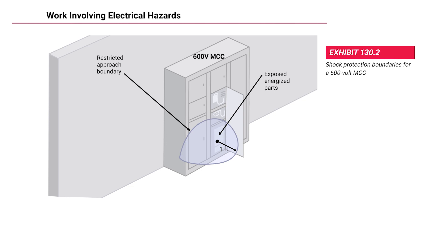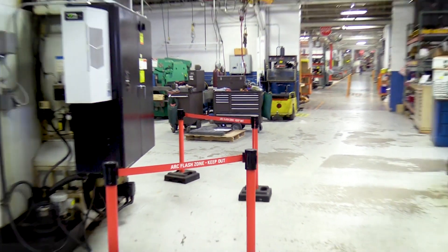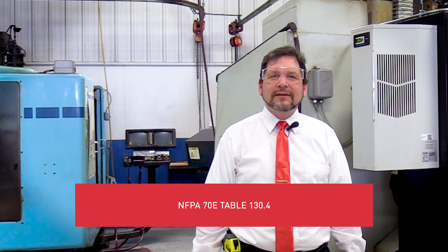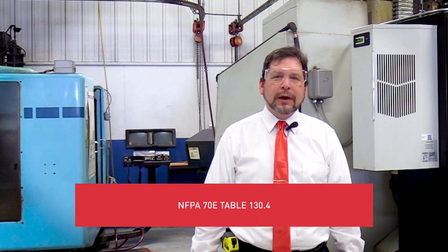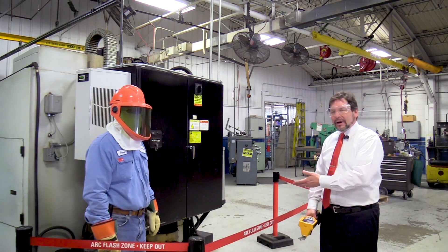If the electrician is going to open the cabinet, you need to respect the minimum access area, which is three feet six inches — one meter — away from the cabinet. You cannot go into that restricted area. Arc flash safety distances can be found in NFPA 70E, Table 130.4. Steve has the proper personal protective equipment on, so he can be inside that area.